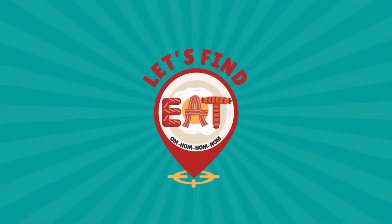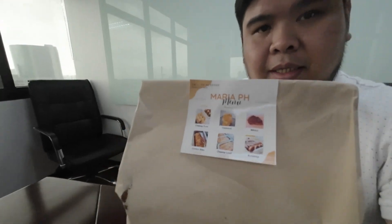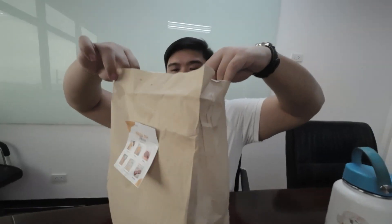Today, we're just in the office. You see anything? But luckily, somebody sent over some food — some cheesy puto. Let's find it.